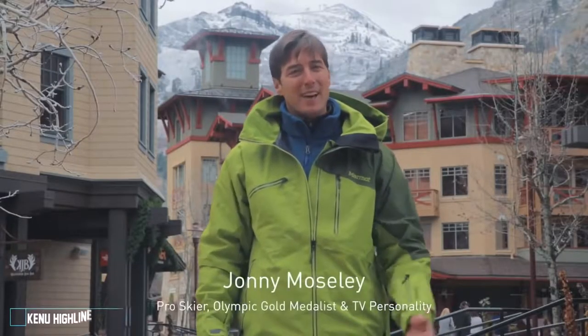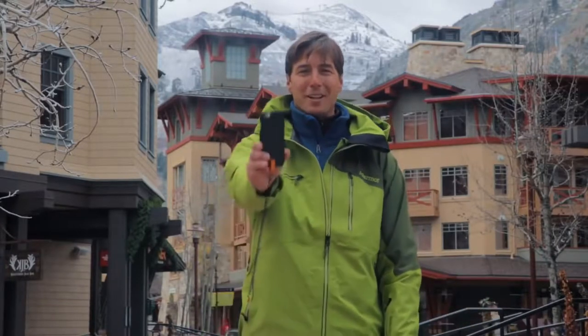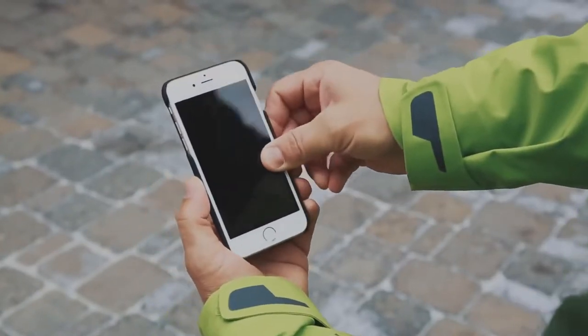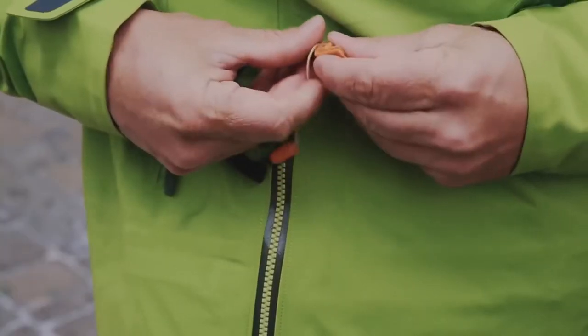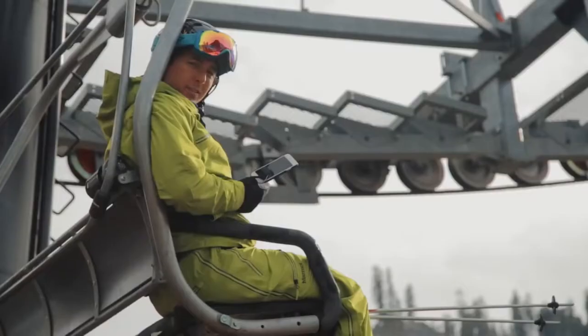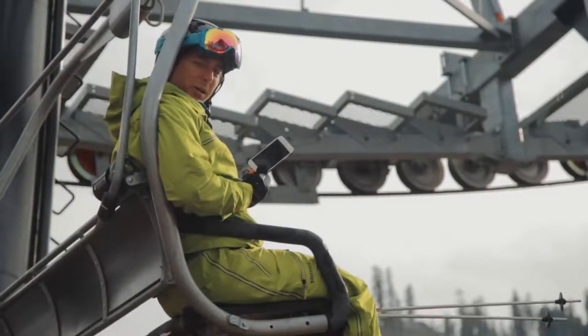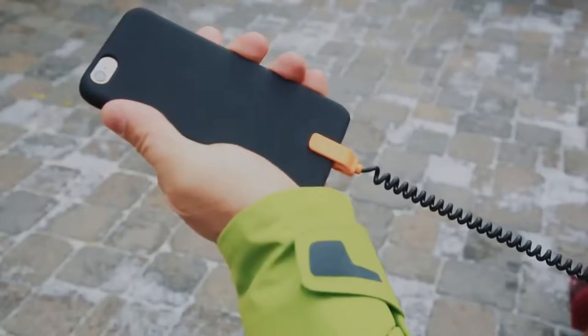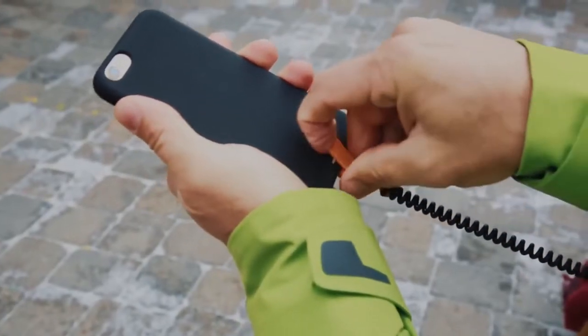When I go skiing, I like to stay connected. And there's only one way to ensure I don't lose my iPhone on the mountain — I use Highline. Here's how it works: put your iPhone into the Highline case, attach the leash, then attach the lightning lock. Now you can use your iPhone with no worries about losing it off the lift or anywhere else. To detach the leash, simply lift up on the tab.